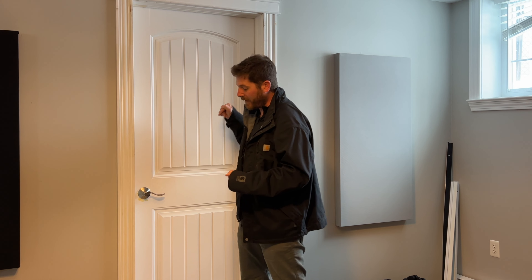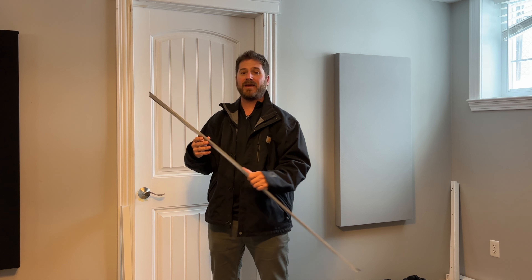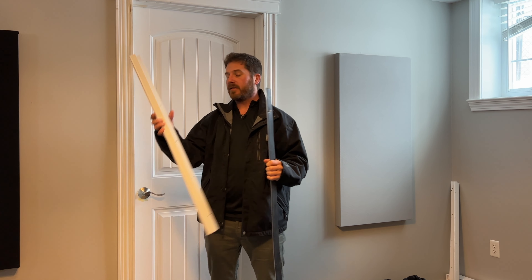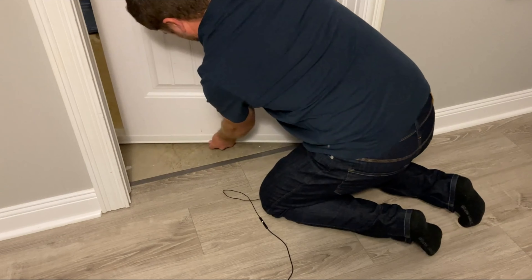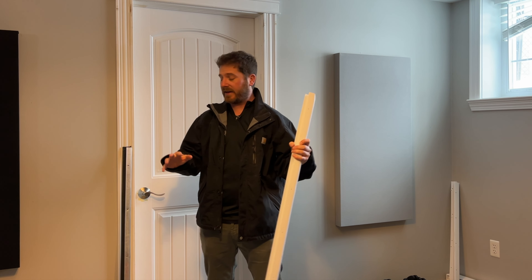The first gap you'll want to take care of is the one at the bottom of the door. All you need to do is install a bottom door sweep. The type I recommend for an apartment, versus a home, is a U-shaped door sweep rather than one you drill into the door. What I like about these U-shaped door sweeps is you can slide it onto the bottom of the door and bring it with you when you move. I'll have links in the description below for everything I talk about in this video.